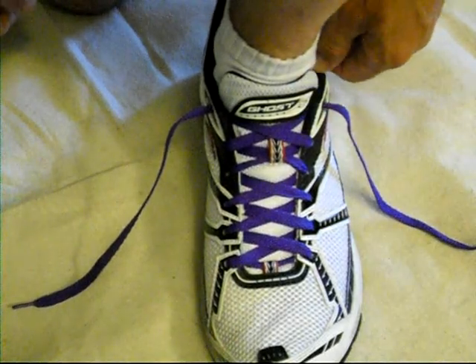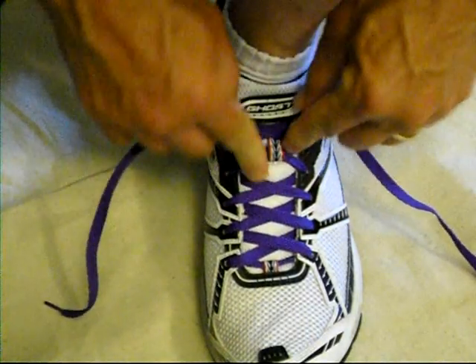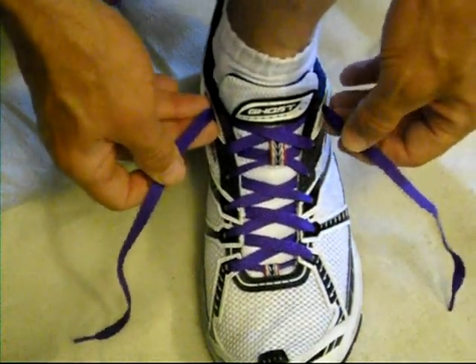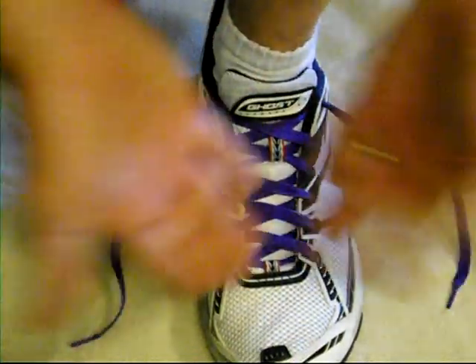I'm going to show you how to install lace locks on running shoes. These are just regular laces — they also make some with elastic laces, but I don't really like those. These are the ones with just regular traditional laces.